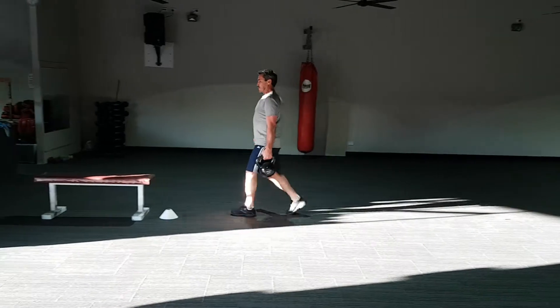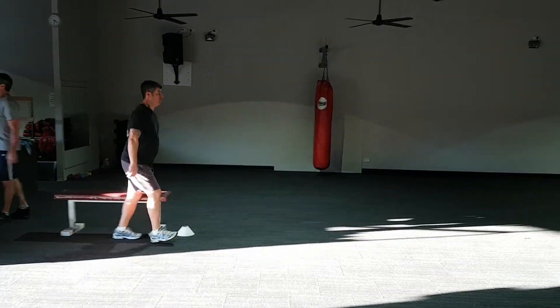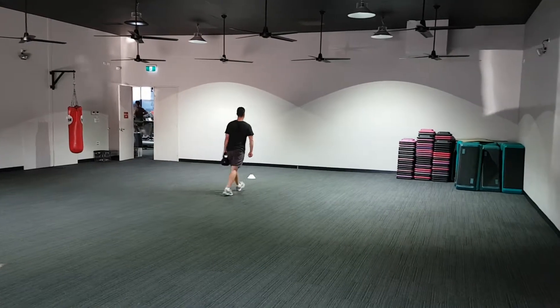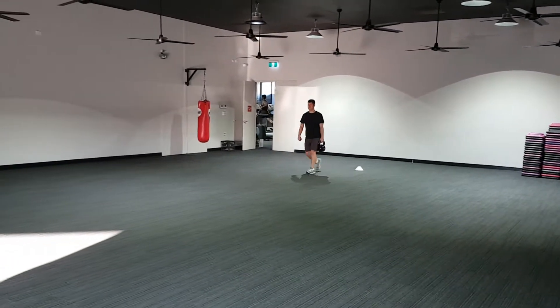So if you've got a friend, a gym buddy — if you have someone who you regularly go to the gym with, give this workout a shot as a bit of a finisher. Five minute running clock: up and back left hand each person, up and back right hand each person, as many times as you can in a five minute period.